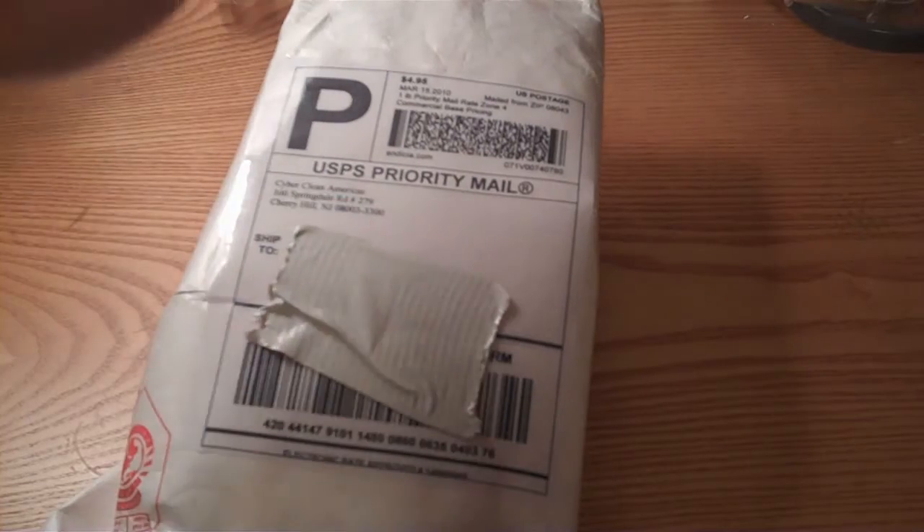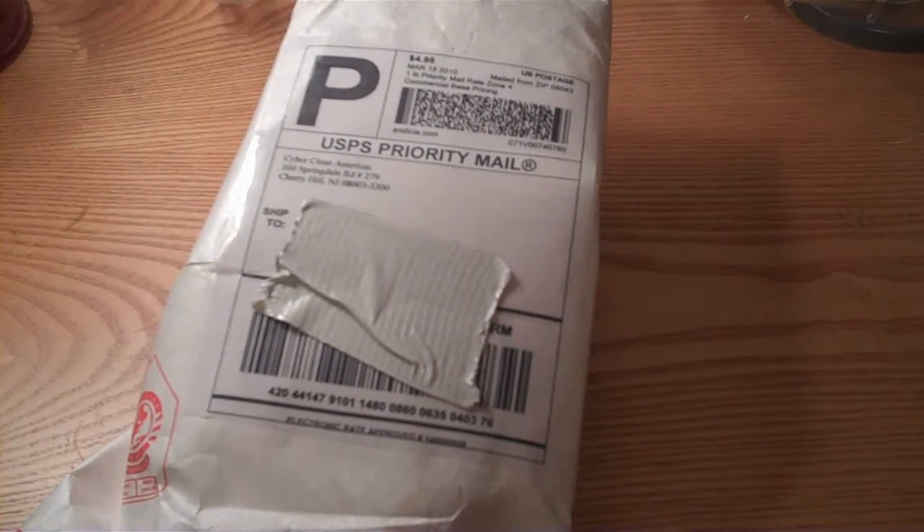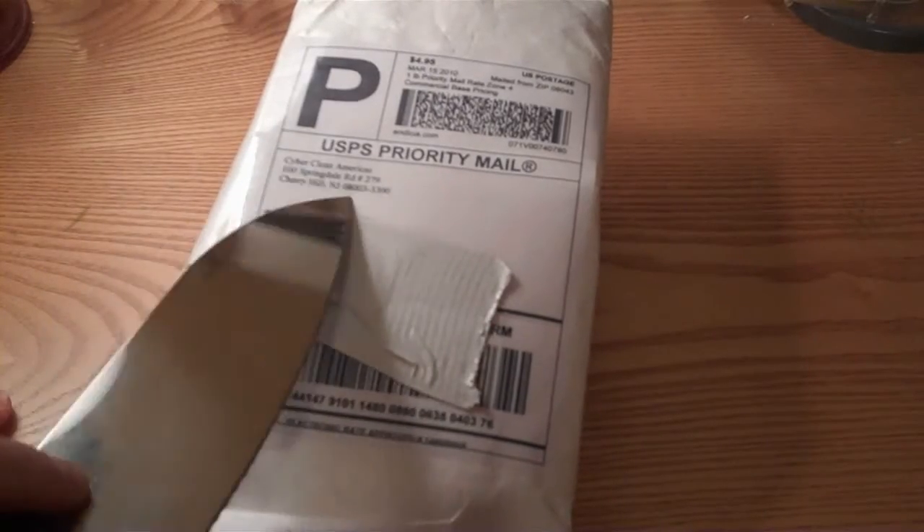Hey guys, and again, next day, we have an unboxing again from Cyber Clean Americas in New Jersey.